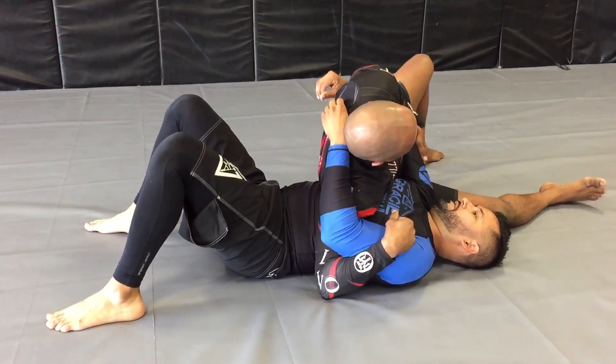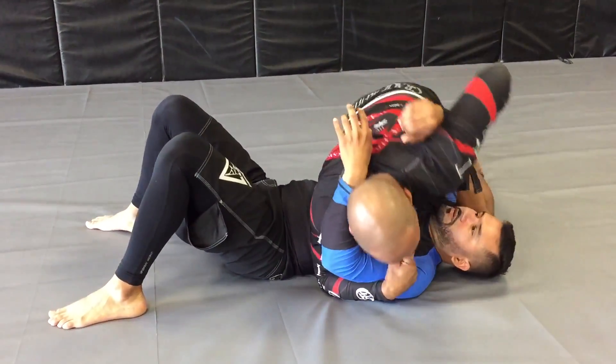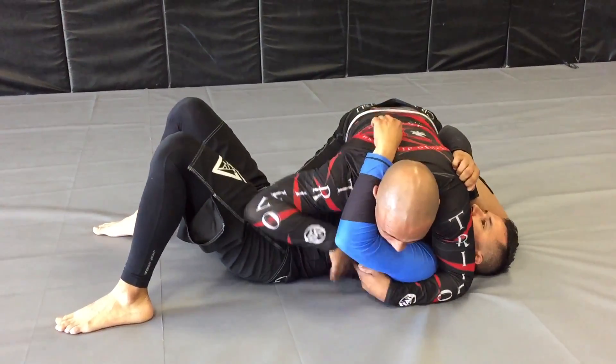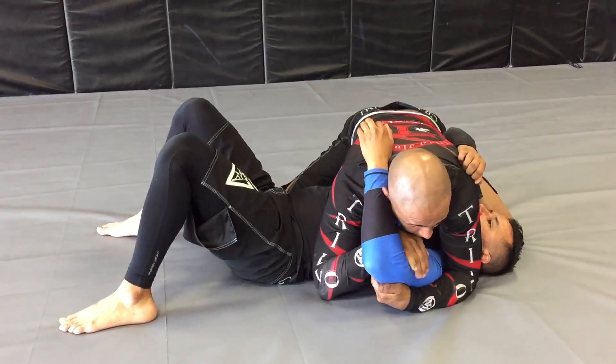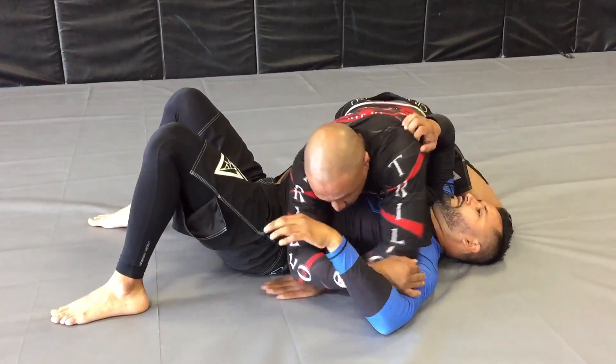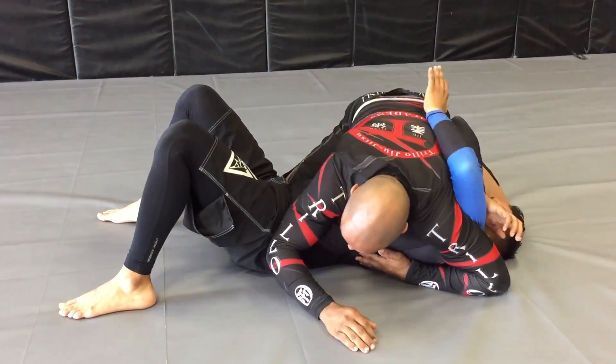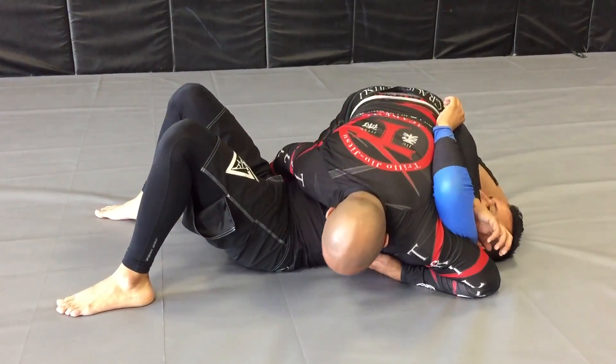Good. In that position there, I go back. Bring my hands to the opposite side. See, I started pushing down on this arm. Sink my elbow through. Slide this back. His hand to the opposite side.